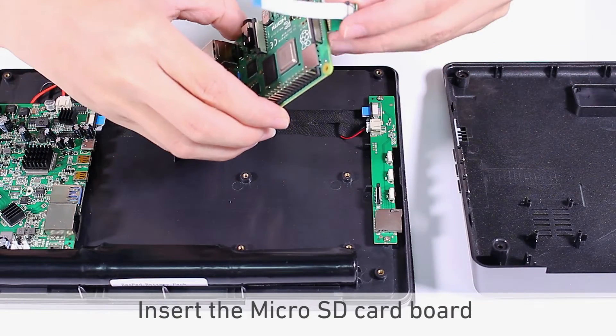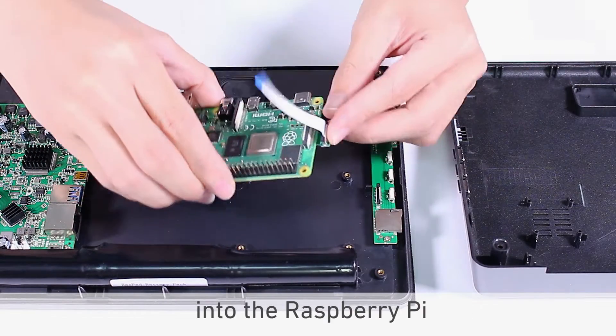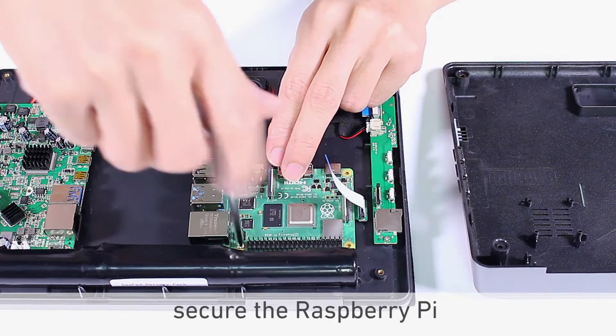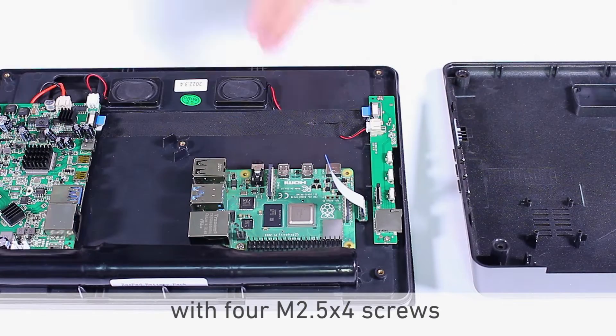Insert the micro SD card board into the Raspberry Pi. After that, secure the Raspberry Pi with 4 M2.5 by four screws.